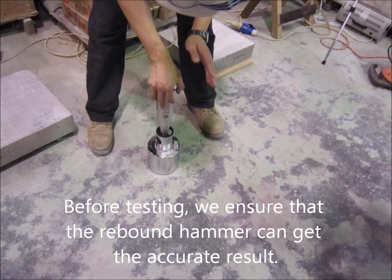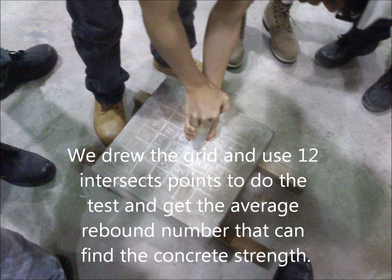Before testing, we ensured that the rebound hammer could get accurate results. We drew the grid and used 12 intersection points to do the test and get a range rebound number that can indicate the strength of the concrete.